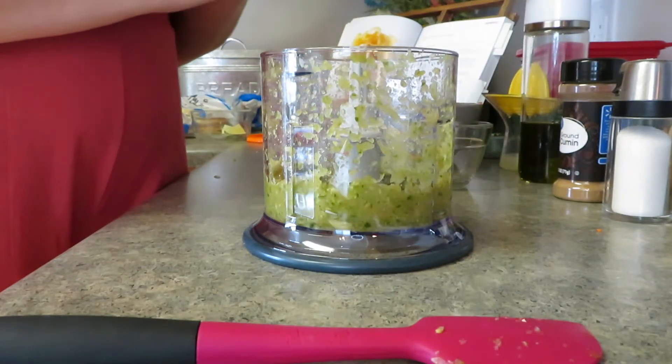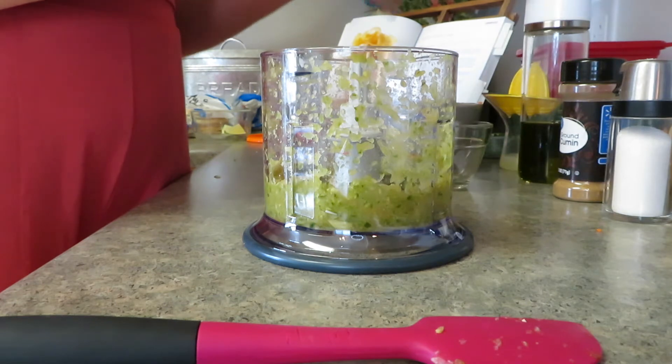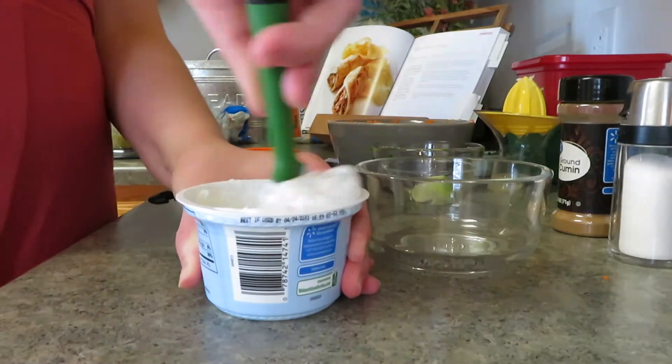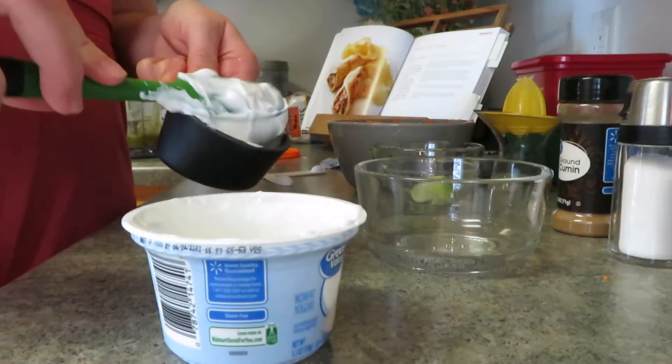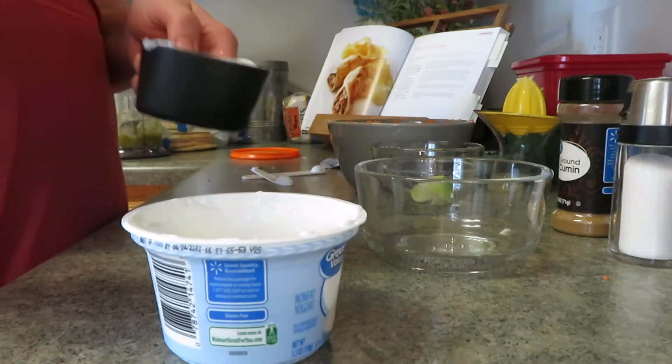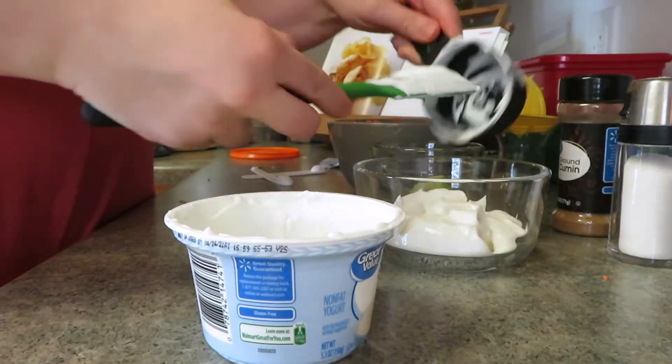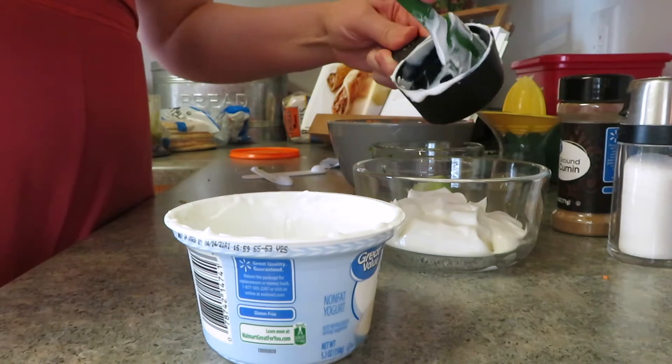Now I'm going to heat some oil in a skillet and while that's heating I'm going to make a Greek yogurt sauce. I bought plain Greek yogurt — it just says plain yogurt in the recipe, so hopefully that doesn't affect the taste.